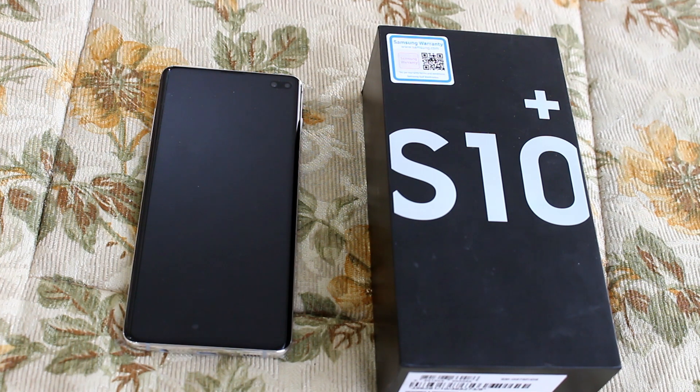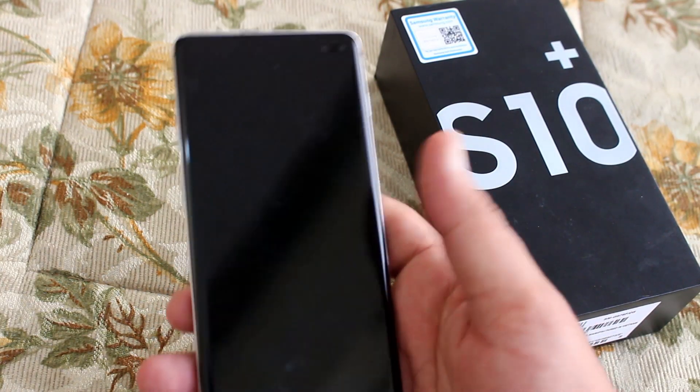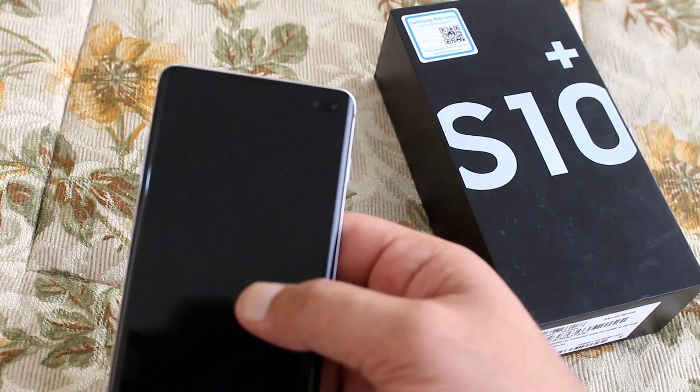Now the negatives: there's a sizable price hike — it is too high for some people. The big Bixby button still exists. The design is quite slippery; if you're using it without a cover you might drop it many times a day.